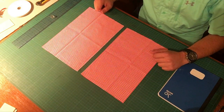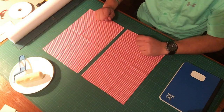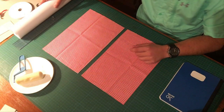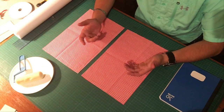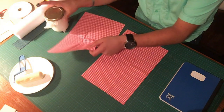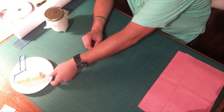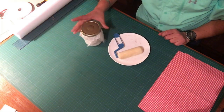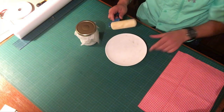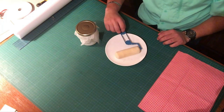Now that we have that cut, let's move on to the next step. The next step is to glue the cloth to the paper. A quick parenthesis: when it comes to bookbinding or any hobby, you're going to come up with your own tools that work best for you. To apply the glue, we have the glue and I'm going to be using a plate — any plate works fine. This here is a roller; if you go to your local home improvement store, they'll have a little paint tray that comes with a small roller like this.